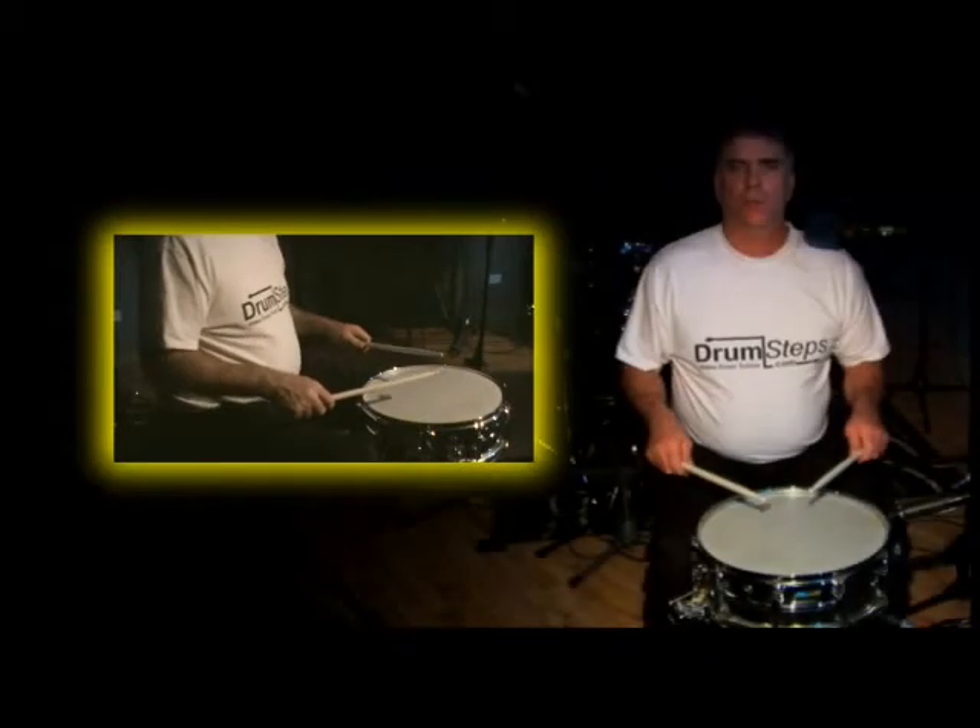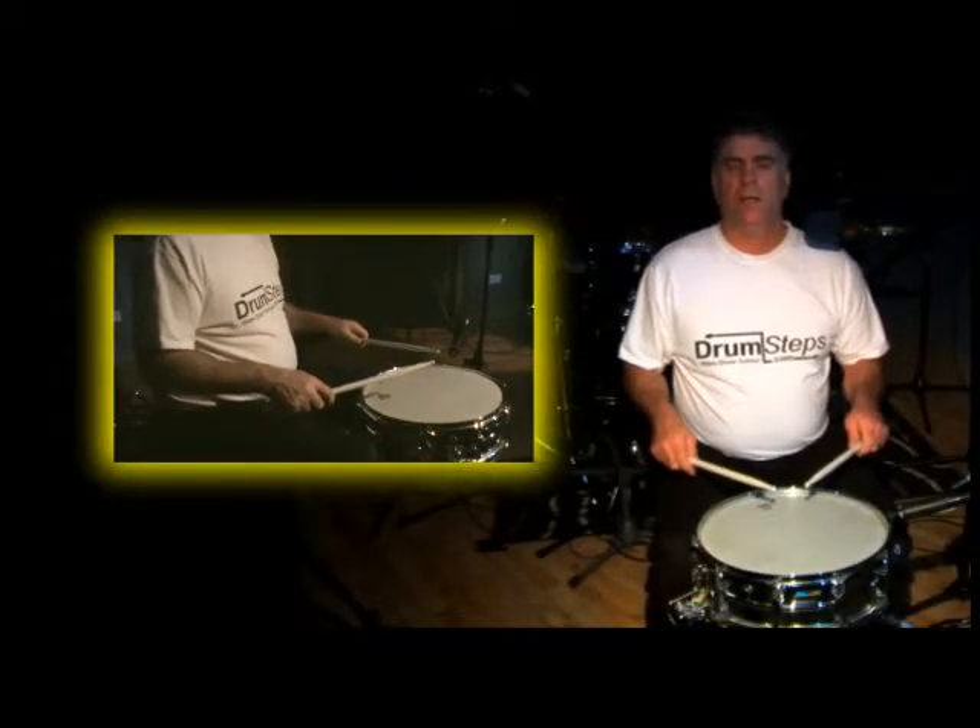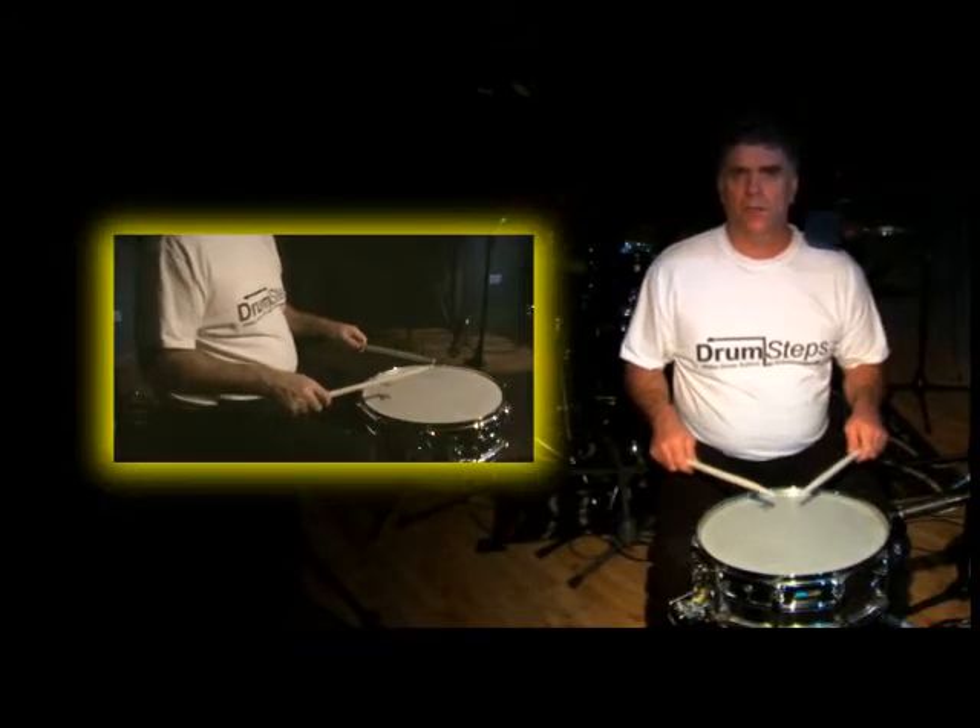Hi, welcome to drumsteps.com. I'm going to teach you how to play the full stroke from the MOLES system.